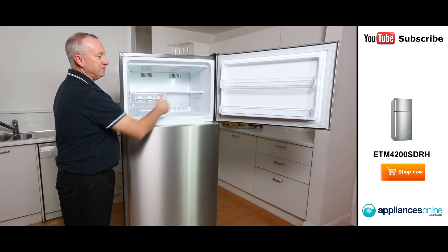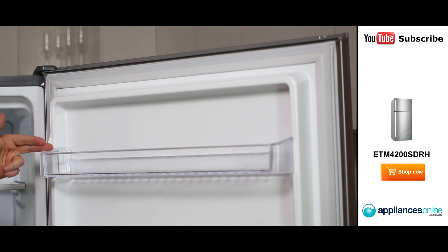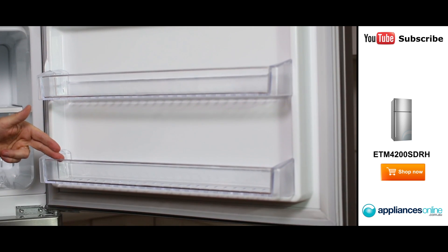Plenty of storage space here. And on the side we've got full shelving. So if you've got your packet of veggies, you can easily store them here for easy access.